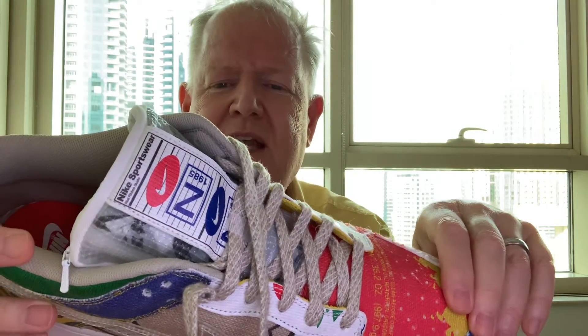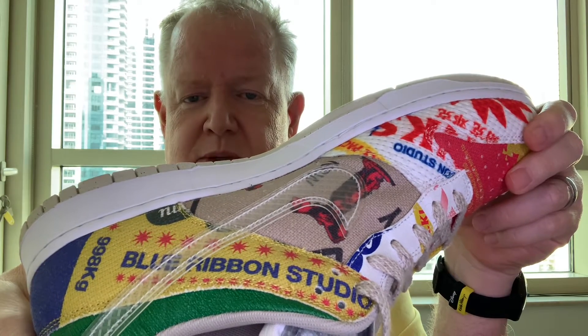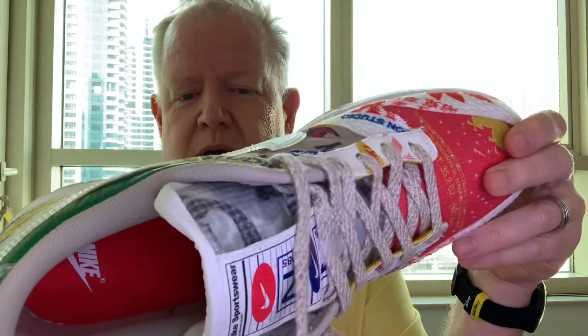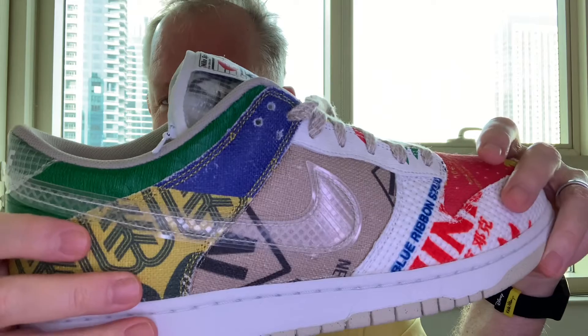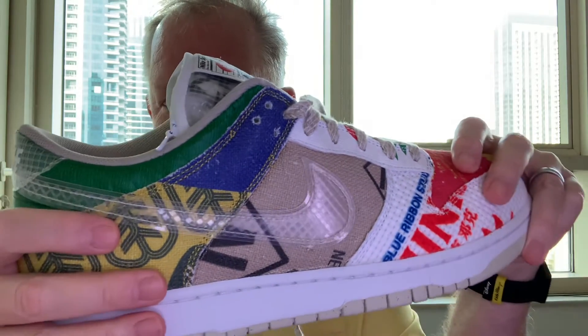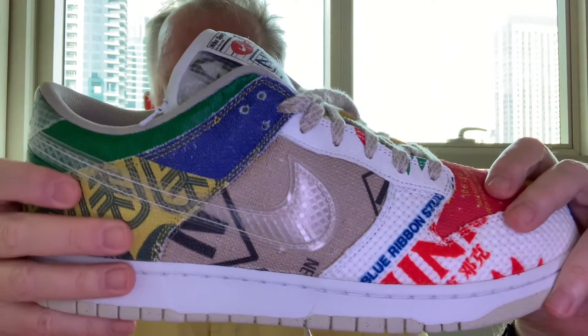It also has a throwback element. It has the Blue Ribbon Studios logo — Blue Ribbon Sports was the name of Nike before it became Nike. It was the first name they went with and eventually became Nike afterwards. So it's kind of a throwback to their old logos and branding. On the swoosh itself on the shoes, it's see-through, which is a nice little different touch. You don't see that often on their shoes, so it's a neat little detail to have a see-through swoosh on the sides.